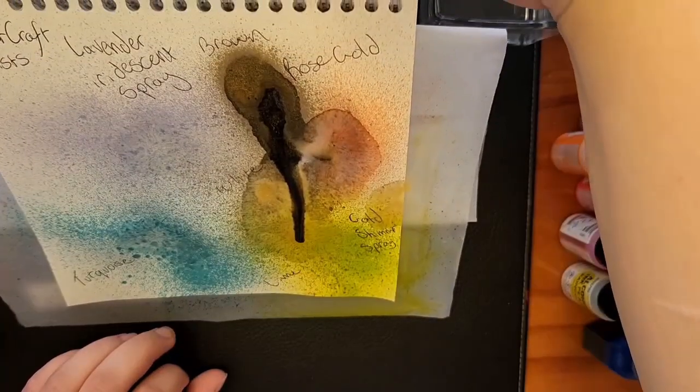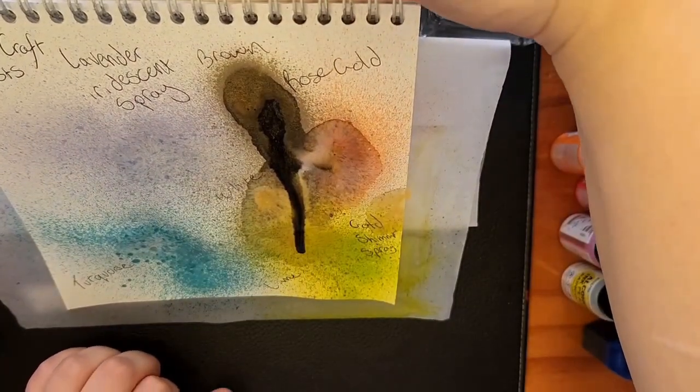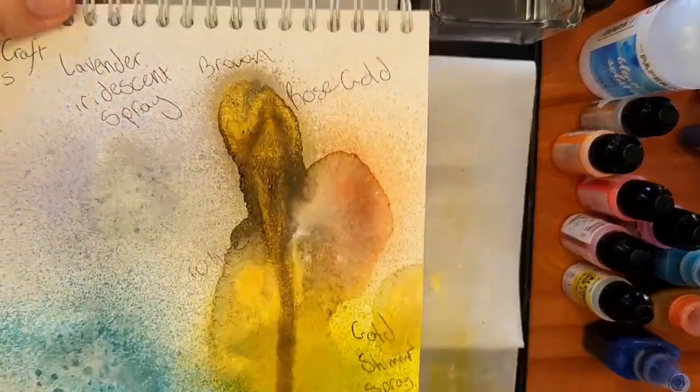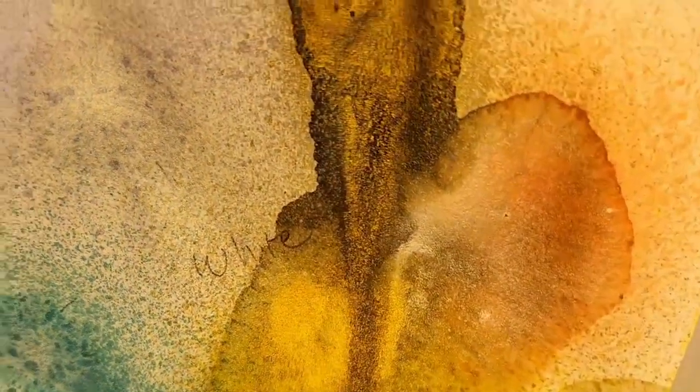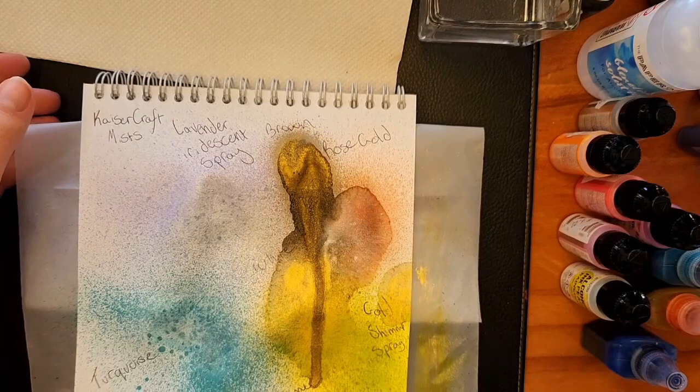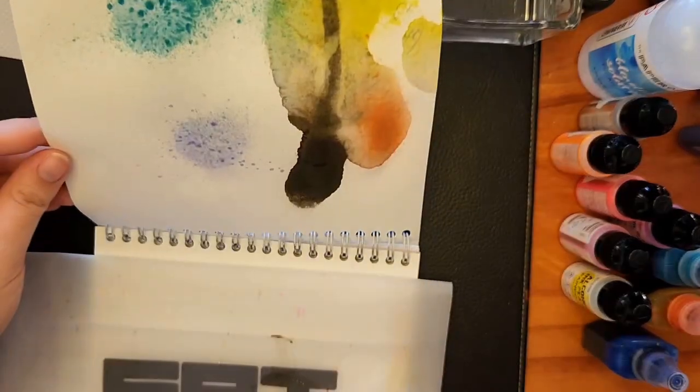They bleed through this paper like crazy, but I'm using a little plastic slip between the pages so they don't leak onto the next page. As you can see, they're very reflective, very shimmery. I definitely think I would recommend them.